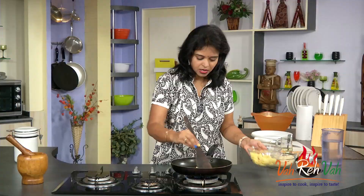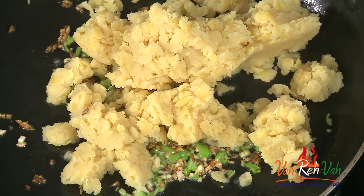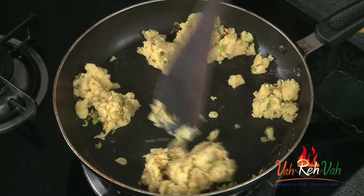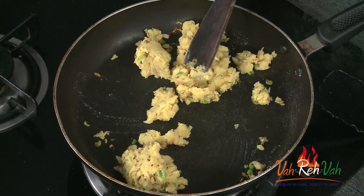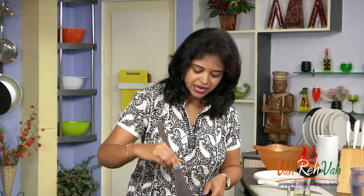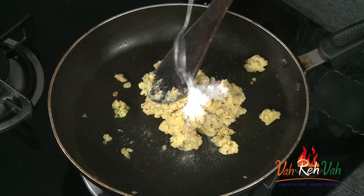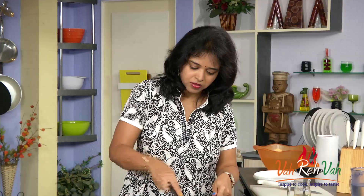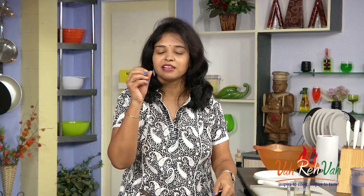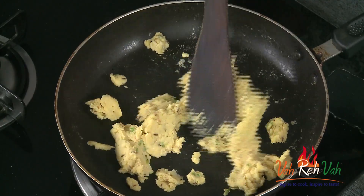Mix this once and now we are going to add the dal. This dal I have cooked till it is mashed — boiled to a nice mushy consistency. Just mix it nicely and cook for 2-3 minutes till this becomes nice and dry. Then you can make nice dumplings and stuff them in our roti. Just add some salt and cook this nicely till you see it has become a little bit dry.